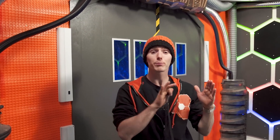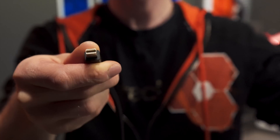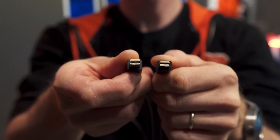Before we get started, we need to differentiate between physical standards and protocol standards. This right here is a mini DisplayPort cable and this right here is a Thunderbolt cable, but they look the same.